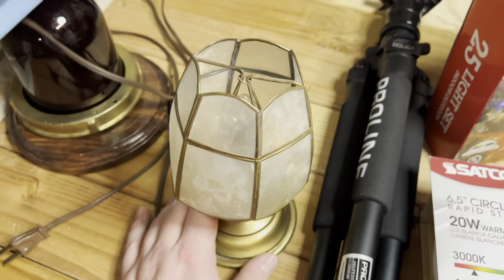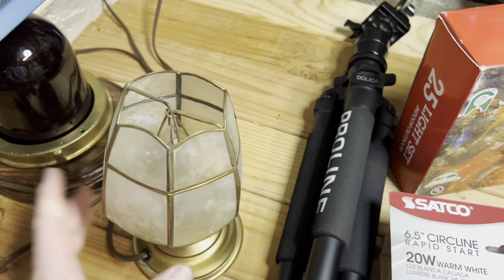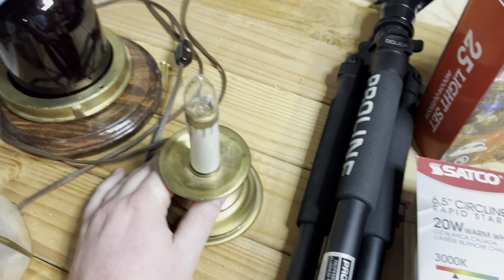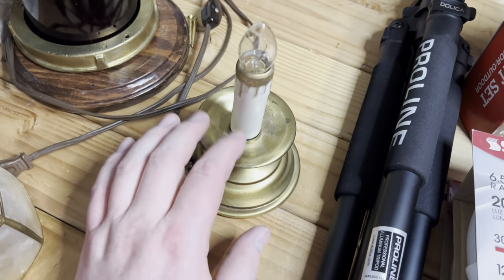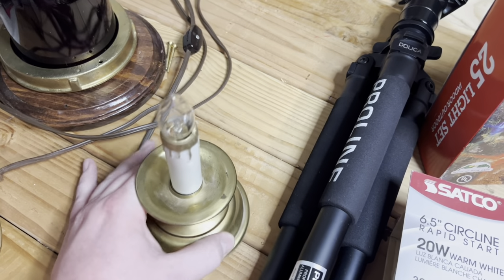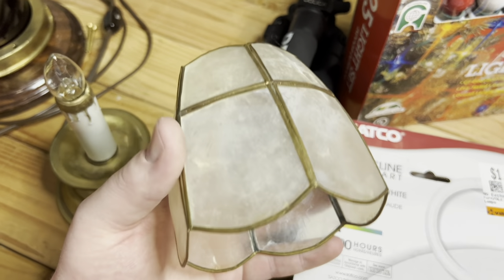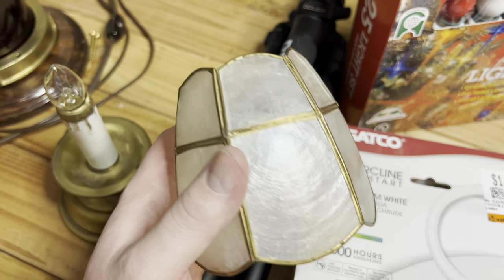I picked up this little lamp. I thought it was interesting. Obviously the shade is sized for a bigger bulb than this, but it's got a really heavy base. If I can't find a candelabra base bulb that I like, I could put a medium base socket in it and use a unique bulb that fits the era.